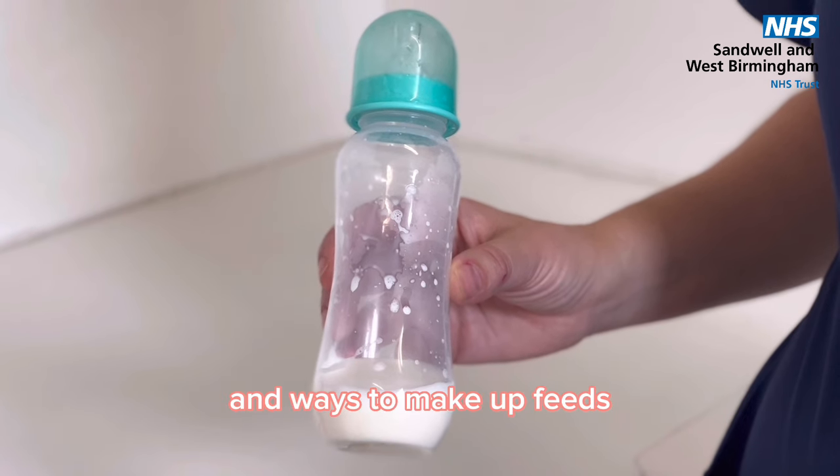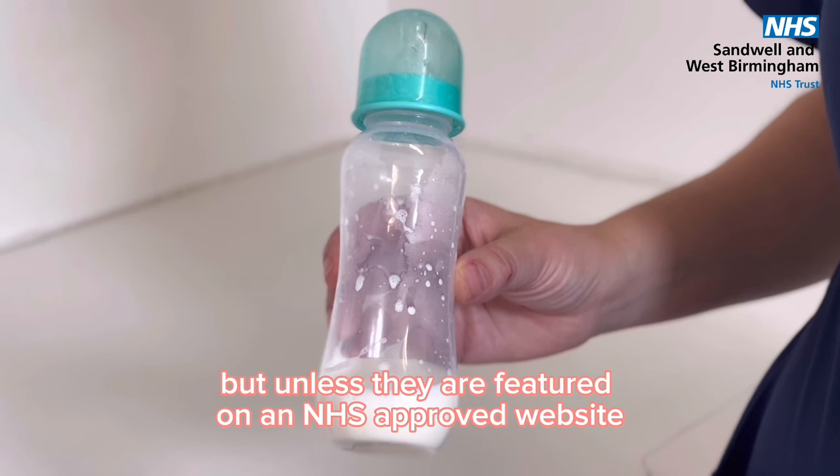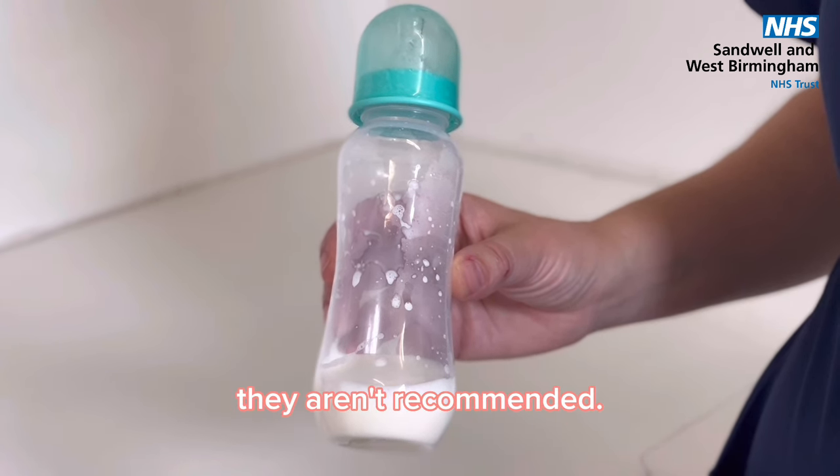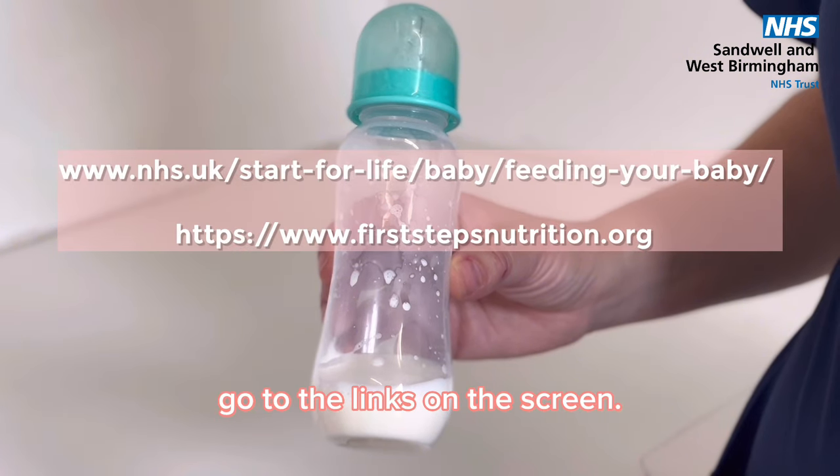You may see different products and ways to make up feeds, but unless they are featured on an NHS approved website they aren't recommended. For more information on the different formula milk brands, go to the links on the screen.